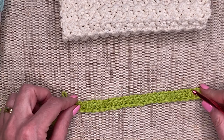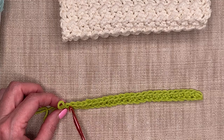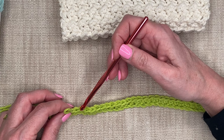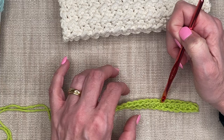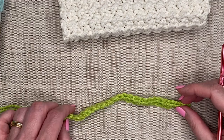My chain was 27 and I turned, so this row should have 26 stitches. Let's count the V's at the top — we do not count the loop: one, two, three, four, five, six, seven, eight, nine, ten, eleven, twelve, thirteen, fourteen, fifteen, sixteen, seventeen, eighteen, nineteen, twenty, twenty-one, twenty-two, twenty-three, twenty-four, twenty-five — and my last 26 is around the corner. It's a full V there and that's my last stitch, so I'll be stitching into that very last one when I get to the end of that row. We need an even number of stitches, so if you want to make it wider or narrower, chain an odd number so your final stitch count is even.